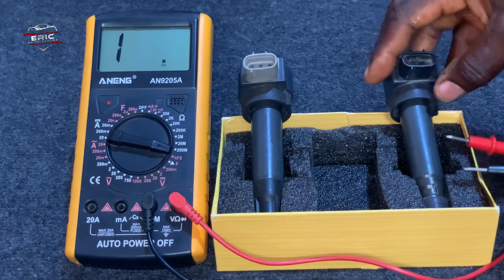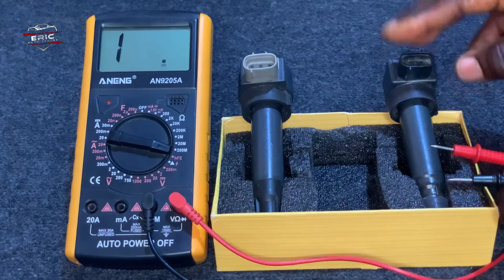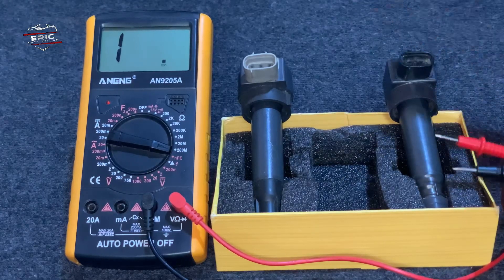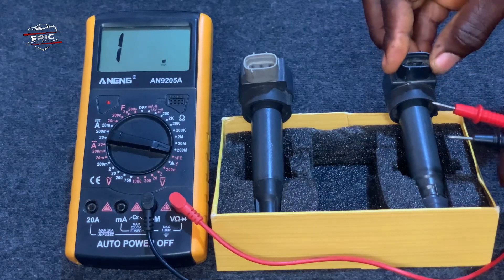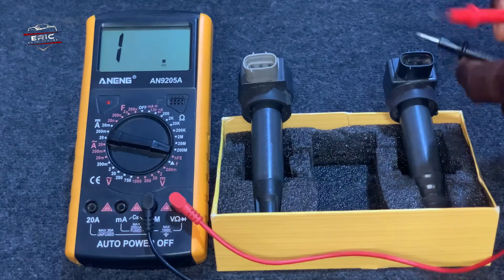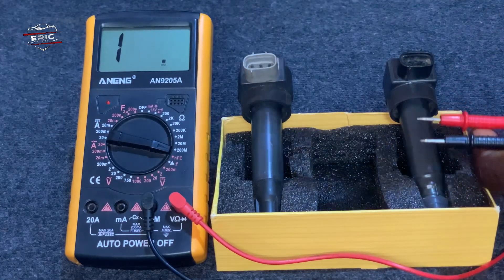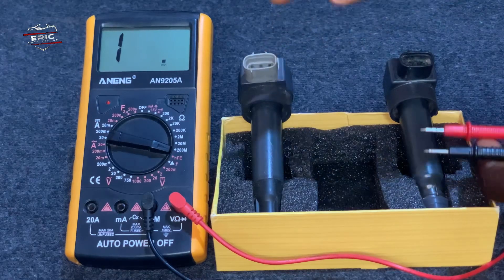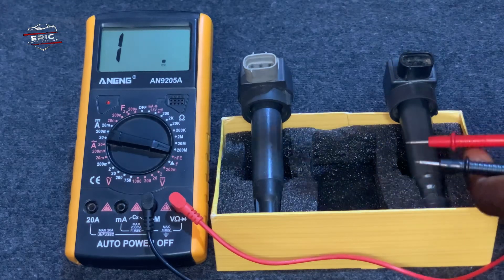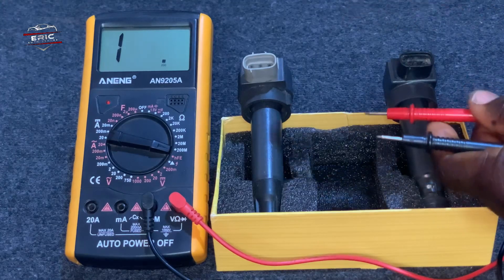This is a three-cylinder engine. You cannot compare a three-cylinder engine to a six or four-cylinder engine. The voltage reading will be different depending on the engine type, but we are going to use the same procedure. Once there is continuity in the coil, it will give you a reading of 0.1-point-something or 0.2-point-something. Once it starts with zero-point, that means there is continuity and the coil is good.